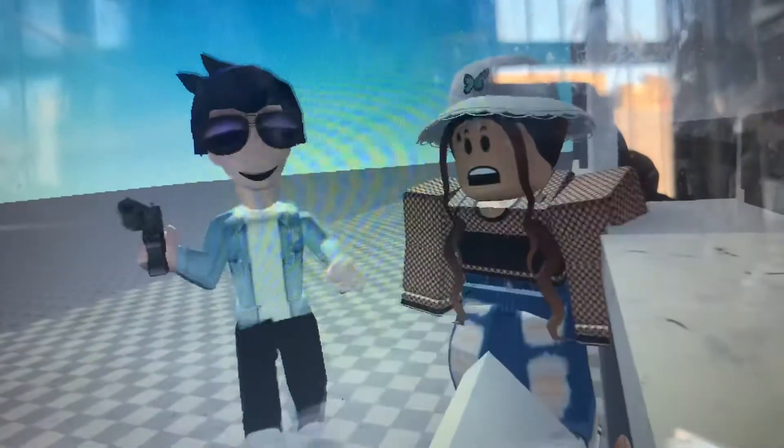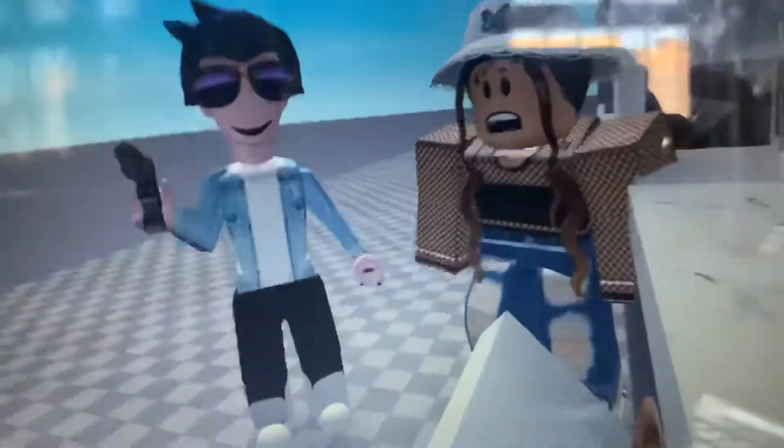Goodbye, dirt! Grubby tiles! I love you, Kitchen Gun! Rusty taps! You can even use it on the washing up! There! All clean again!